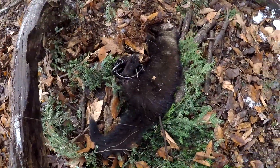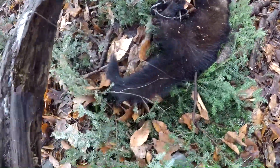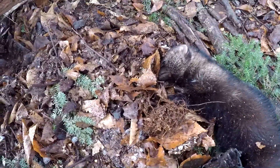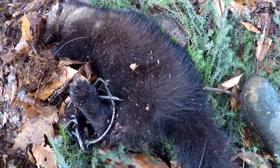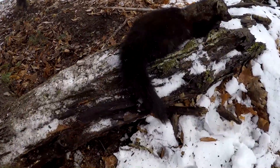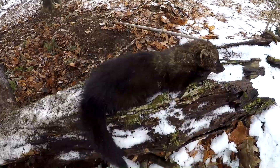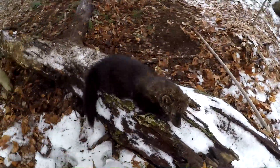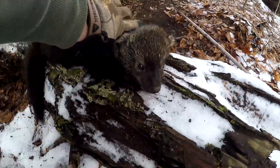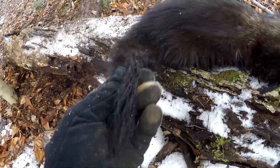There he is — that is so cool. I saw him in here in archery. He's not a giant, but I am super stoked. Four days into the season, short season for him. Awesome fur, awesome tail on him.